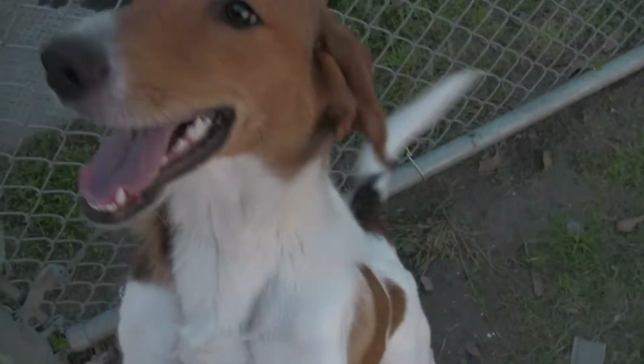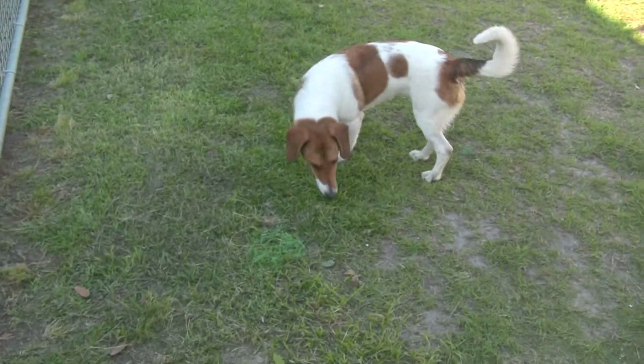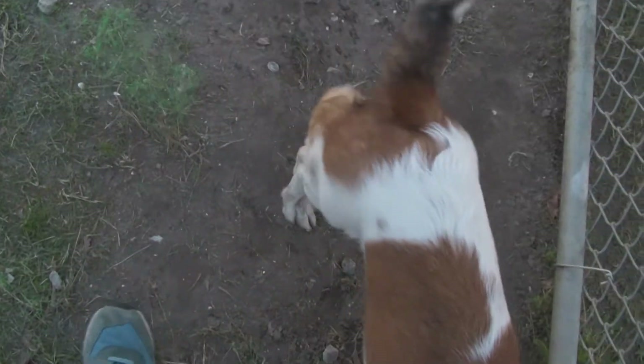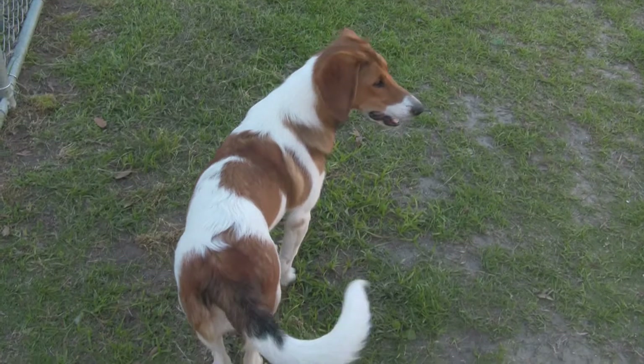So you see what I mean? She's not exactly starter kit material. Someone's going to have to work with her a little bit. But again, I think it's really simple for someone that wants to connect with a dog, or knows how to do that, to find that connection with her — to kind of speak her language and have her speak yours. That's really what this whole thing is about.